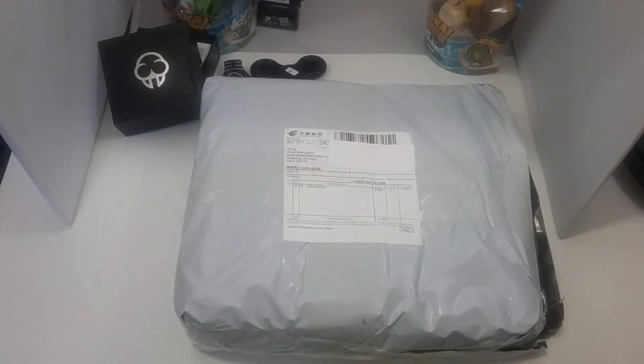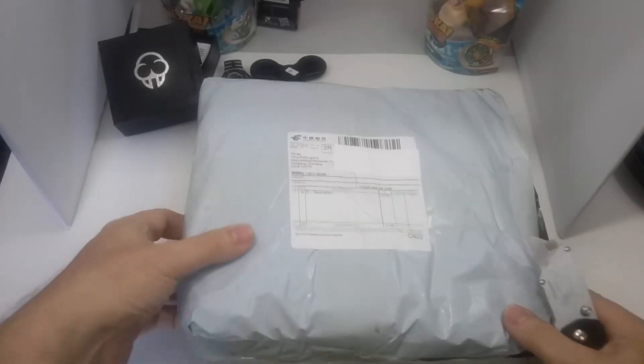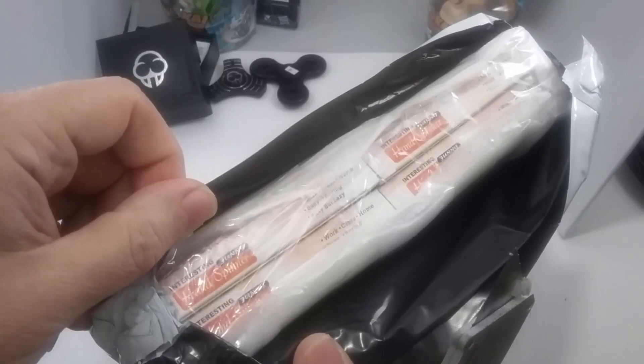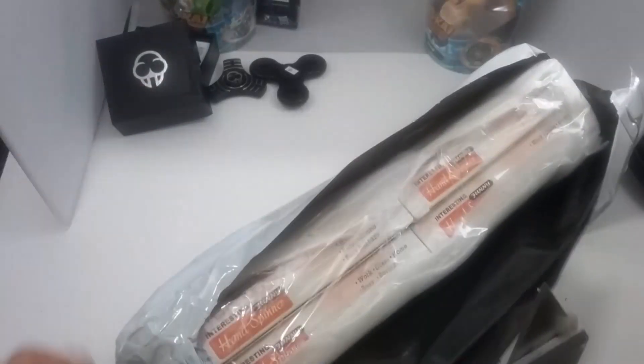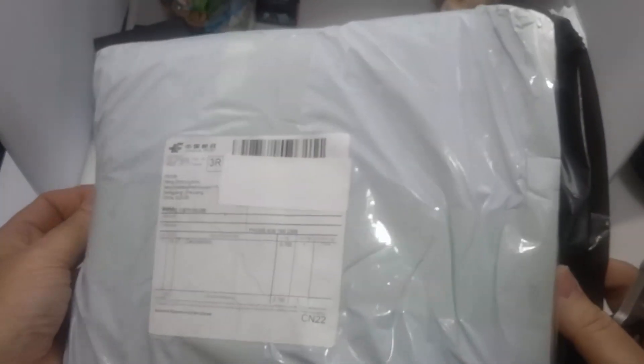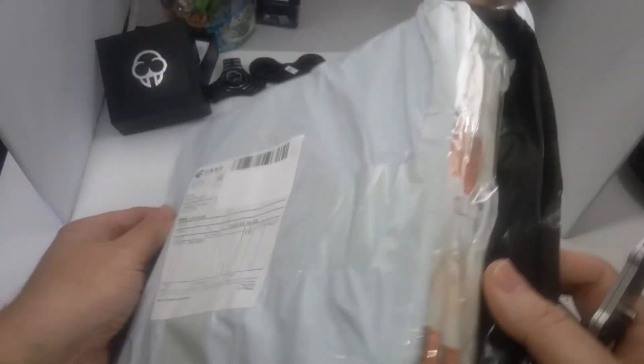Hey guys, just coming at you with another mystery package unboxing. This is my latest delivery from eBay — a seller from China. I started to unbox it and suddenly realized it was a bunch of spinners, so I have no idea what it is but I wanted to finish unboxing it with you guys so you can see what to expect.